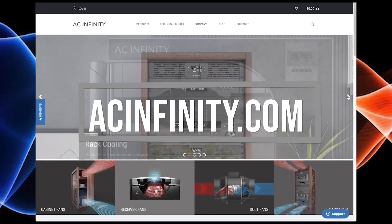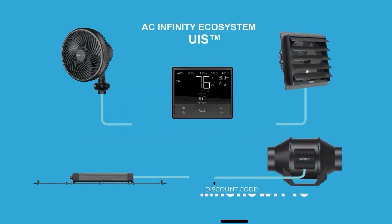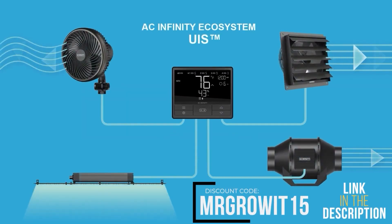This clip is brought to you by AC Infinity. Use discount code MrGrow15 to save on any of their products.